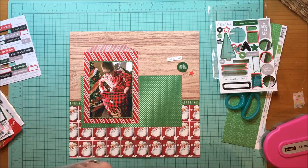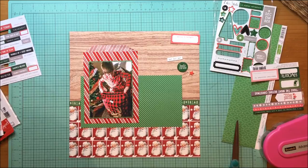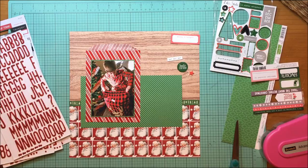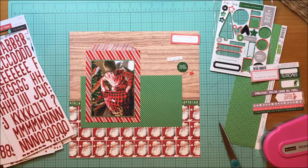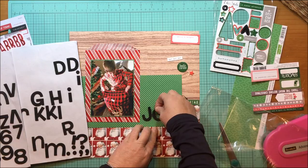I'm auditioning other things here and thinking about journaling. I cut that label that says 'Merry and Bright' — it's from the L Studio Tis the Season cutouts. I kind of like how that sits up at the top. I know I want to do something around the green paper, but the first thing I really need to do is determine my title. I decided I wanted to call it 'Santa Sack Joy.'